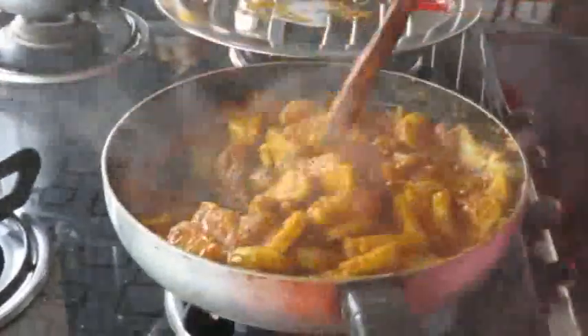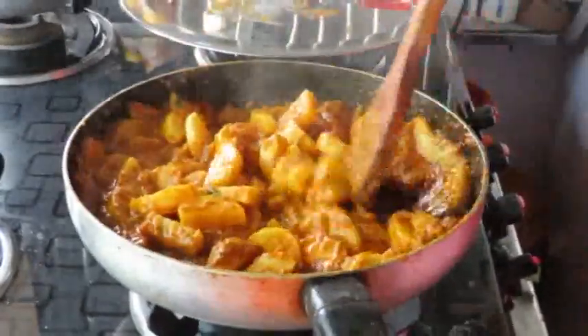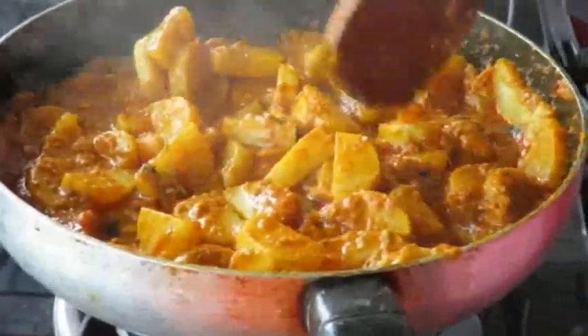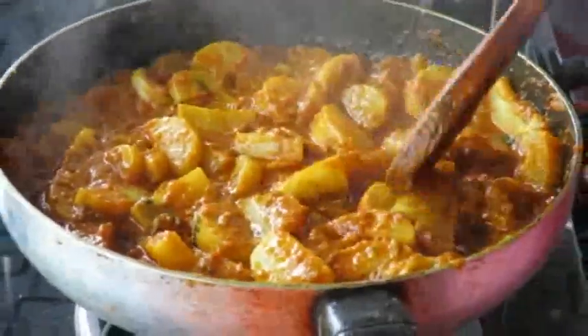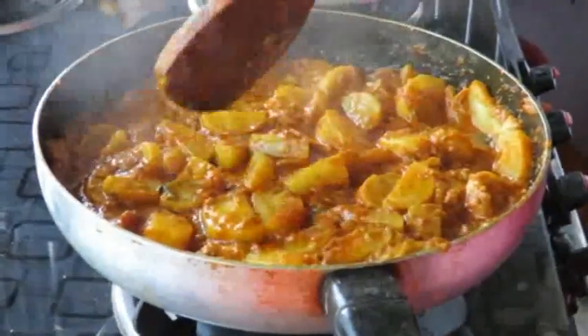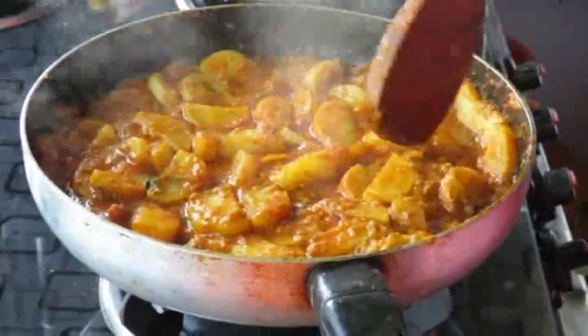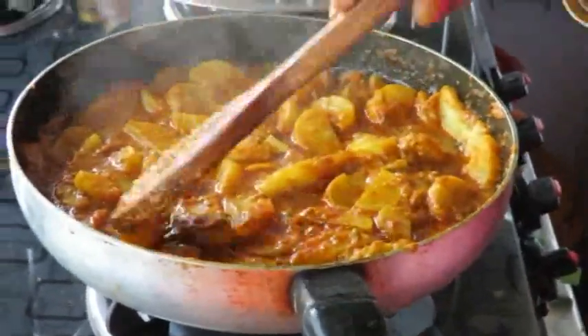Let's open it and put it in the middle of the pan. Gravy, roast and roast. If you have a full taste, you will have a good taste.